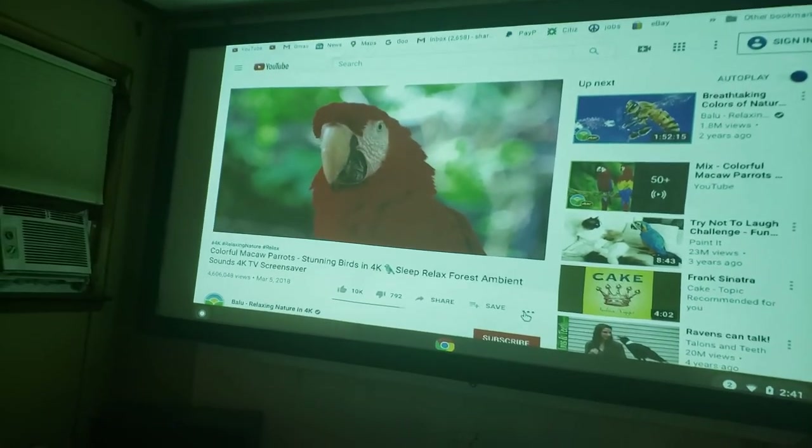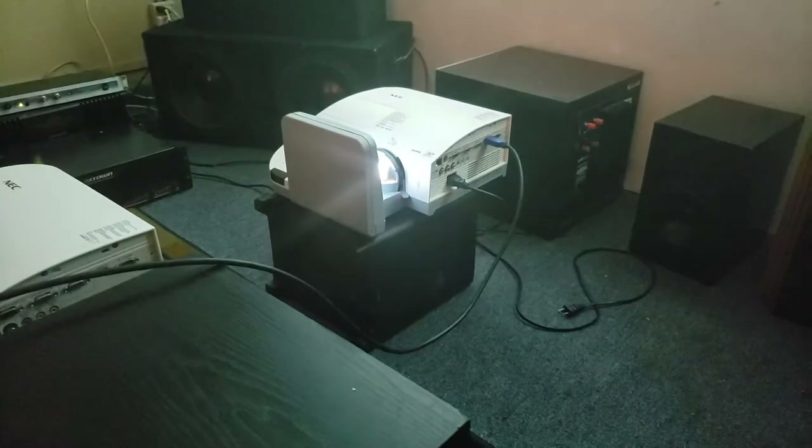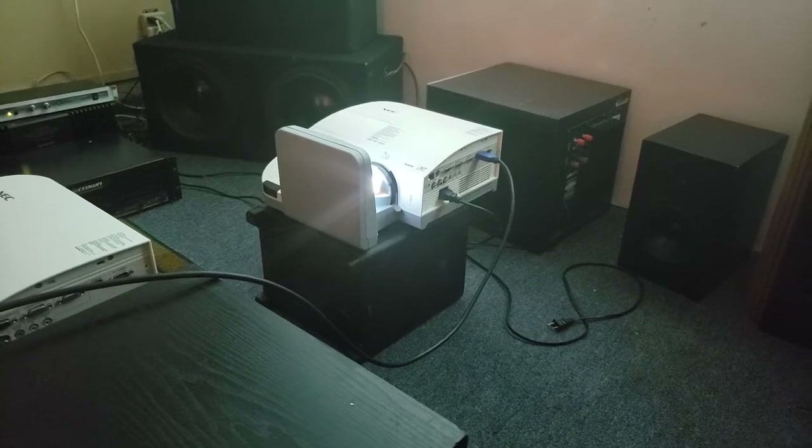Hi, this is Projector Dude. This is a video demo. This is the NEC ultra short throw U300X.